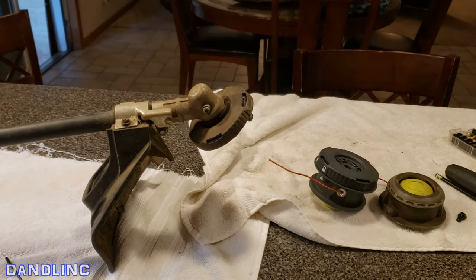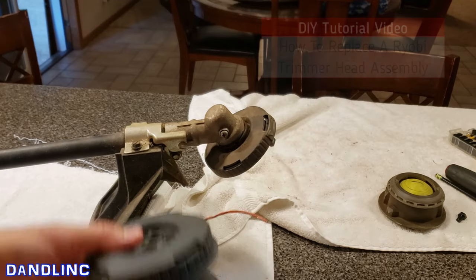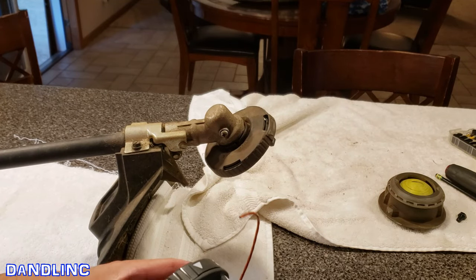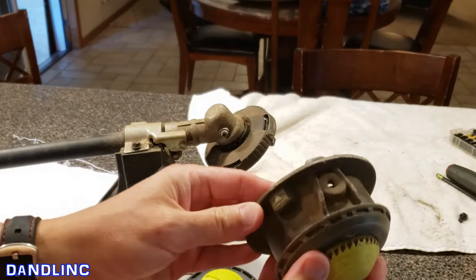Hi everybody, thanks for watching. Today I'm going to show you how to replace the actual head on a Ryobi string trimmer. Mine is a battery-operated trimmer, a 40-volt lithium-ion, so I can have it inside without getting gas and oil fumes everywhere. This is the new head and this is the old head.